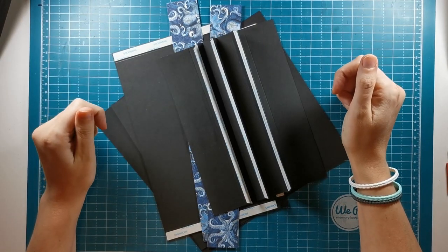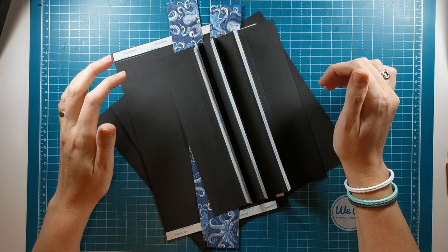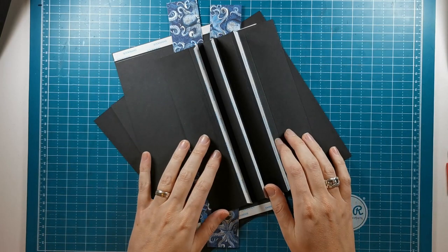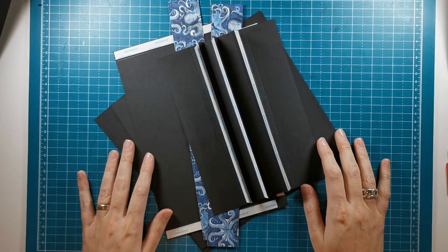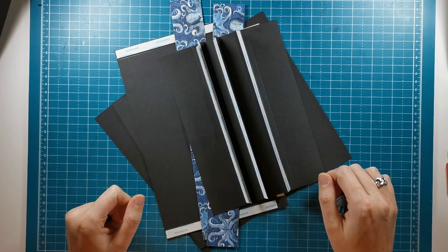Hi there, welcome back to Scrappin' Coffee. I'm going to continue with the pop-up album. In the previous video I constructed the cover with fabric and now I'm going to continue with placing the binding system in there, cleaning up the inside, and work on our element for the front inside cover.